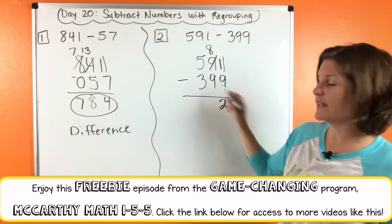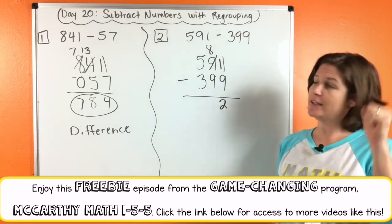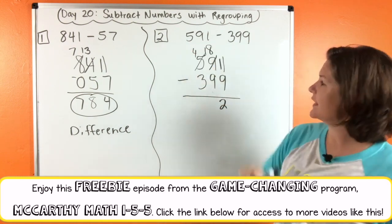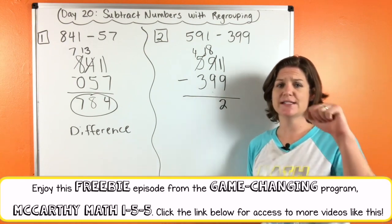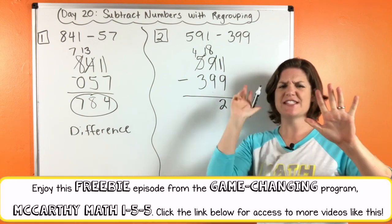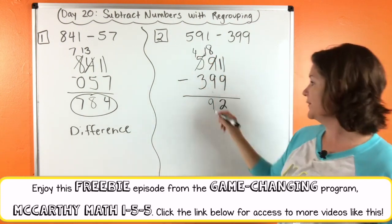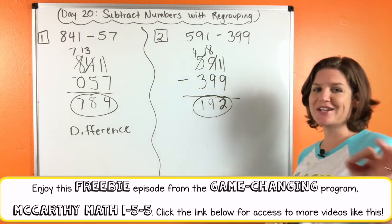Eight minus nine — we can't do it. We need to take one, give one. Take one from the five, that becomes a four. Give one to the eight, that becomes eighteen. Eighteen minus nine — counting up to eighteen, I've got nine fingers, so it's nine. Four minus three is one. So our difference here is 192.